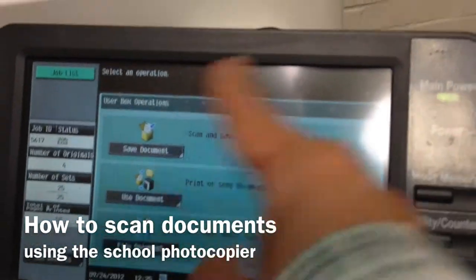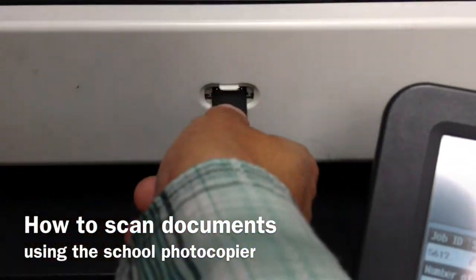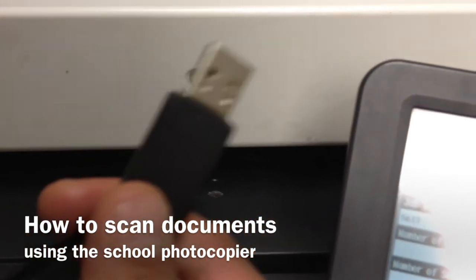You can see it's done because there's nothing left on the screen except going back to the document view. Now I can just pop the USB out — there we go. It's all on here. Thanks.